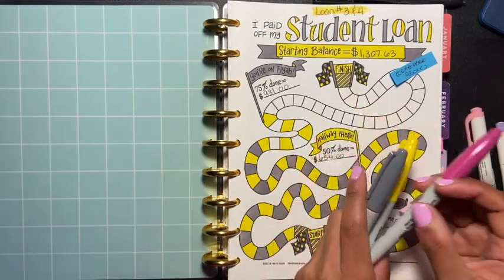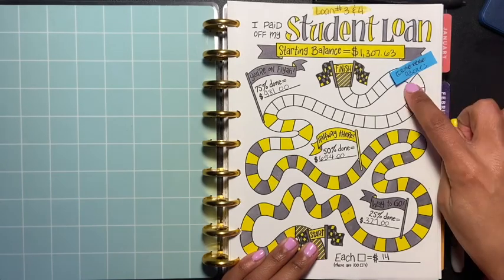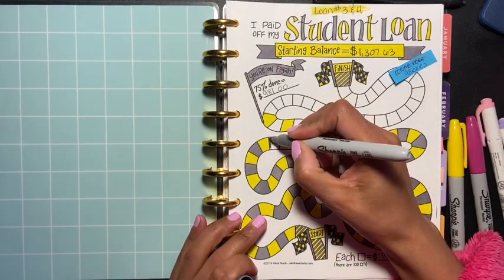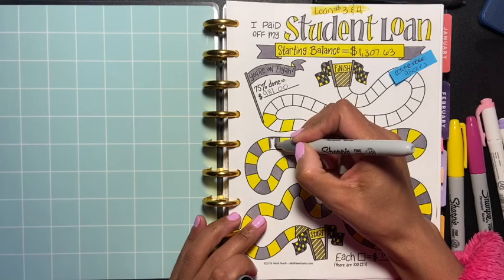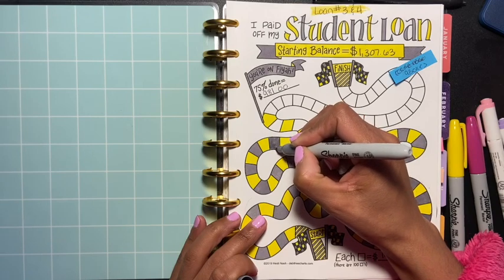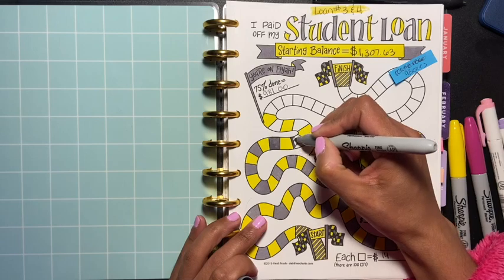I already started coloring in because I get to shade in nine boxes — I already shaded in five. So I'm gonna finish off this one here, which I'm so excited about. This feels so good to be able to color in these boxes and see progress.